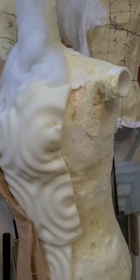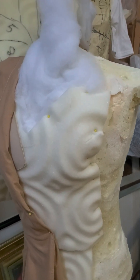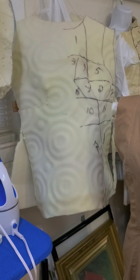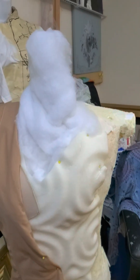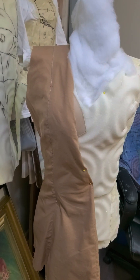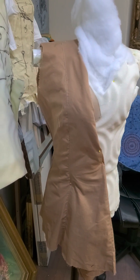If you need to make the form fit different people, you can use mattress cover foam. You can actually make a shift out of it to cover over the form. You can stuff that with mattress batting, and we use Bootstrap Fashion dress form cover patterns to make a simple fitting pattern for our students.